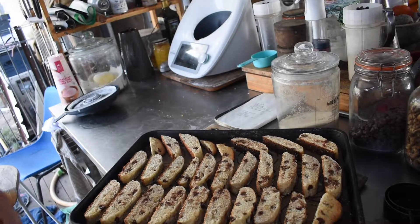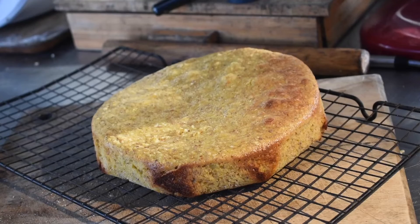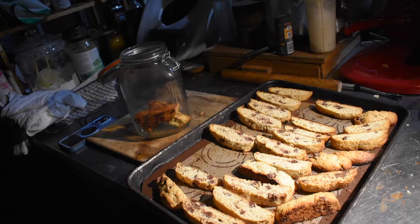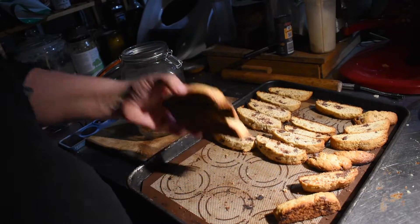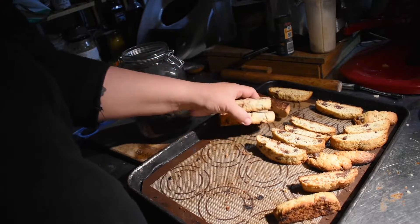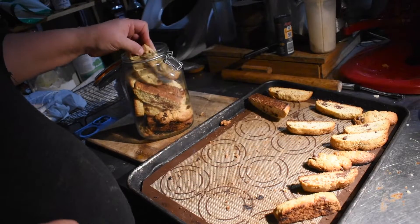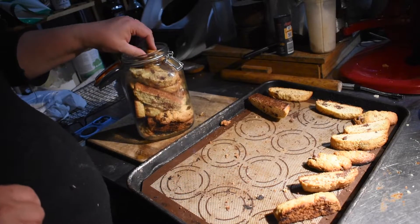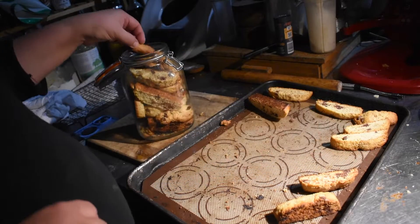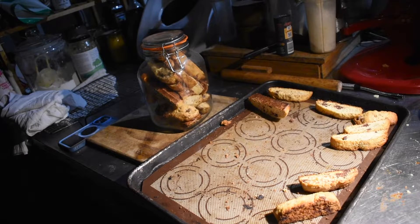The biscotti after the second bake: once it's cooled down completely, stick it in jars. Don't put it in jars while it's warm because it will soften up — it has to be completely cold. I put as much as I could in a jar and the rest went into a little Pyrex bowl next to my desk so I could snack on it this evening, since it was something made mostly for me.